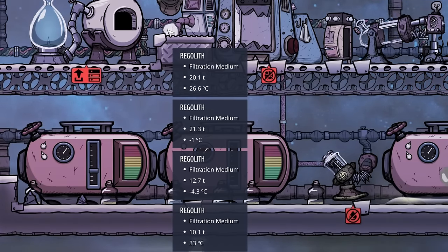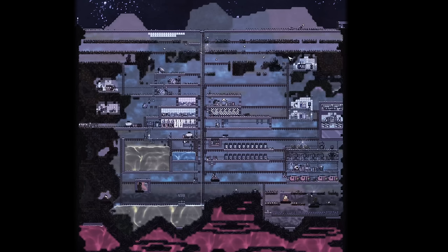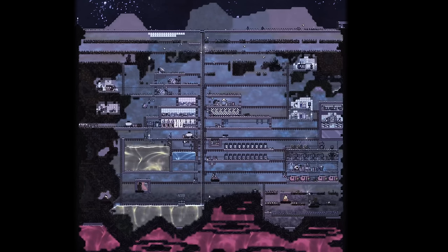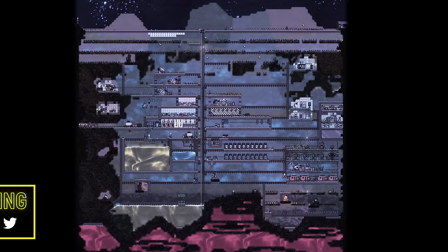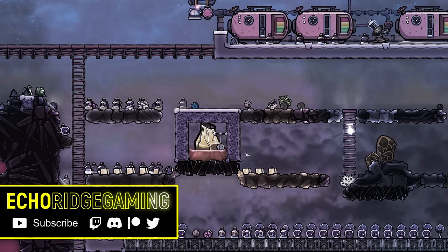That'll work in a pinch. I'm gonna let the dupes pick all this stuff up, maybe do some more digging, but I think that's gonna about call it for today's episode. I'm looking forward to hearing what you have to say in the comments below, and what you might have done differently — besides the whole opening up a volcano filled with a bunch of molten gold. So until next time, much love, happy gaming, and I'll talk to you soon.